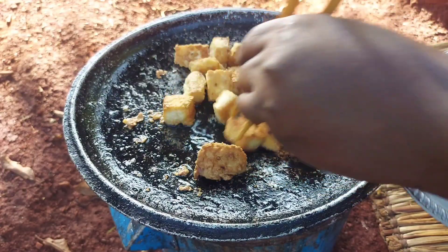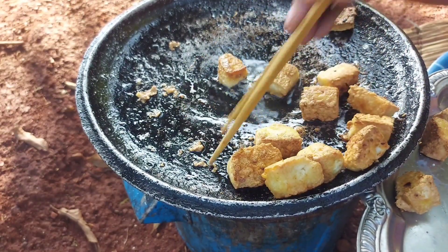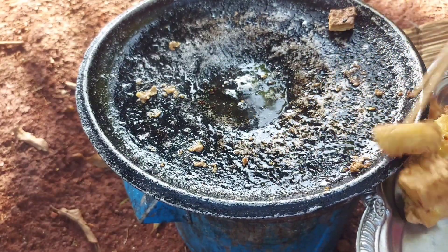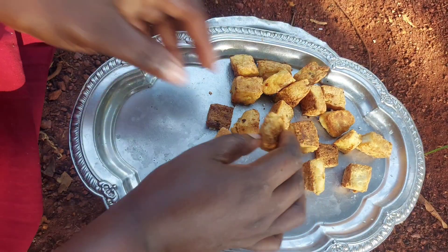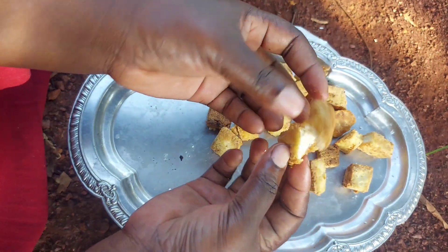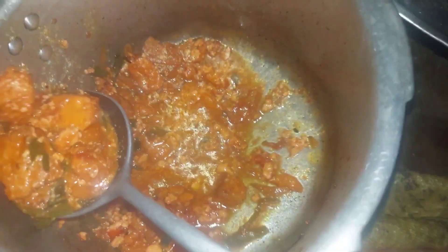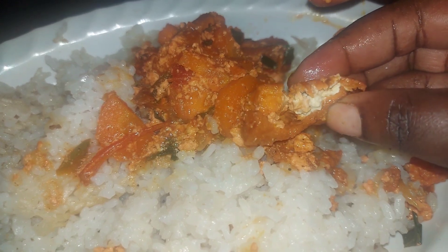And just like that our first batch is ready! There are very many ways of preparing tofu — this is one of them. You can eat it like that, or you can go ahead and prepare a sauce from it and eat it with food. Don't forget to like, comment, and subscribe if you're new. Thank you so much for watching — see you in the next one, bye bye!